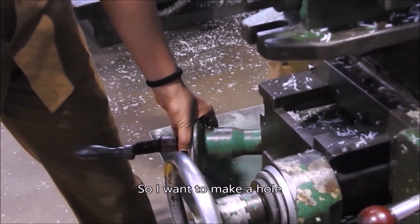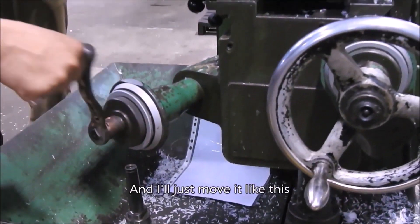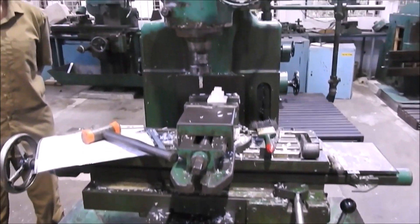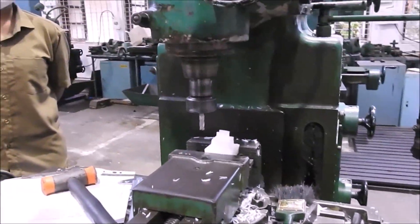I want to make a hole. So I will just adjust the dial here and give the desired millimeters I want. I will just move it like this, so it will adjust in the Z axis automatically. If I move it in this direction, it will go automatically.